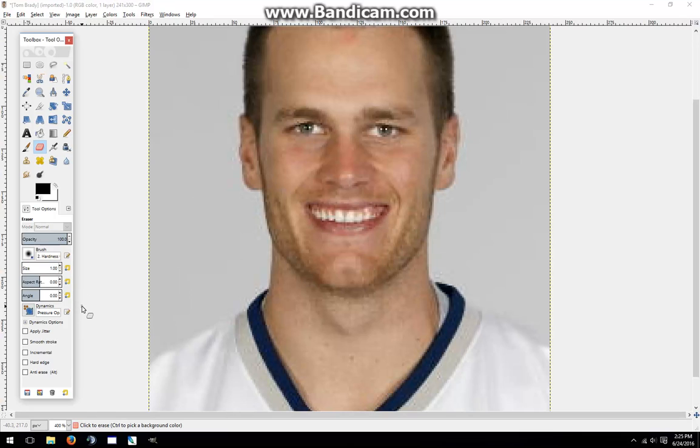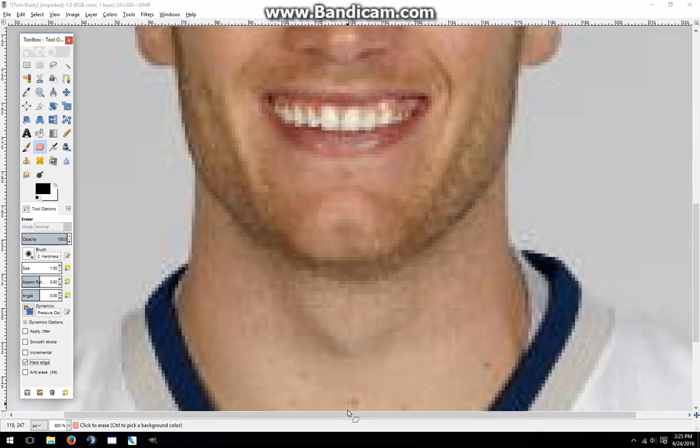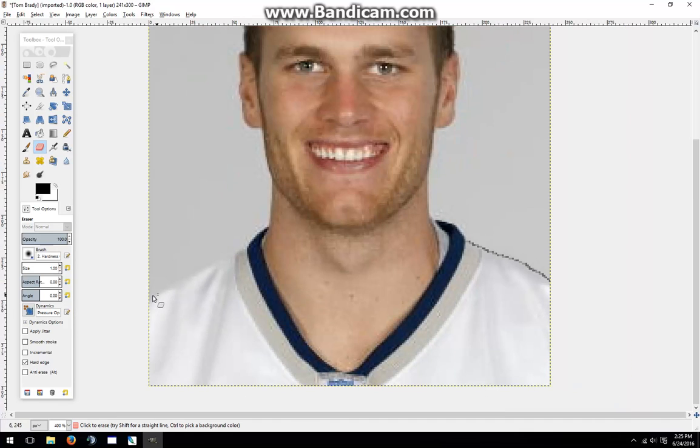I've already set the background to alpha for when I do use the eraser. Next, I'm going to set it to hard edge and a size of one, so that it will be just large enough to register for the wand. I'll zoom in a bit more, go onto one side of the player's portrait, and draw an erased line from the edge of the portrait up to the little blue ring going around the neck. Next, I'll do it for the other side.